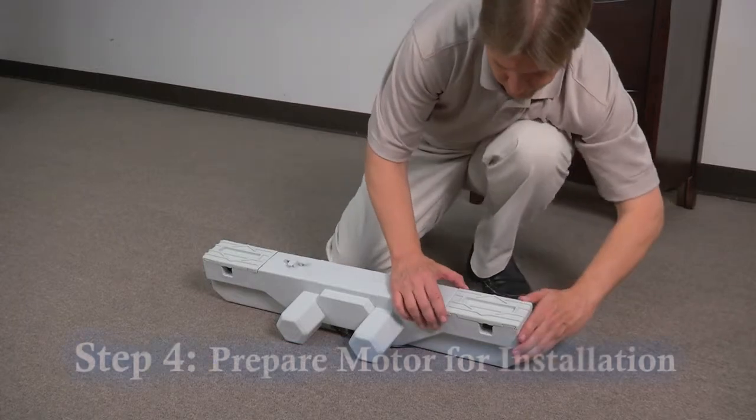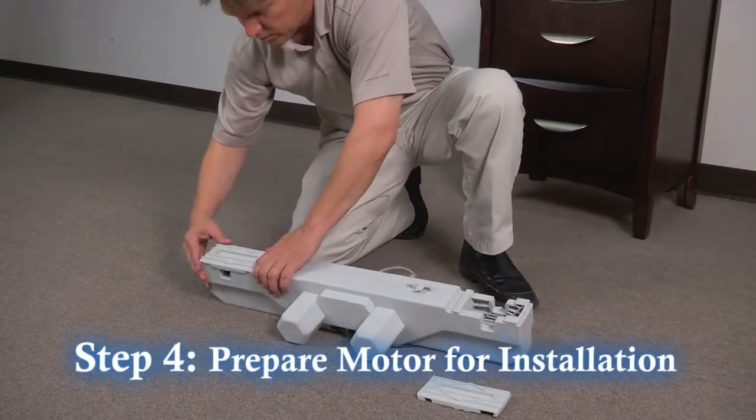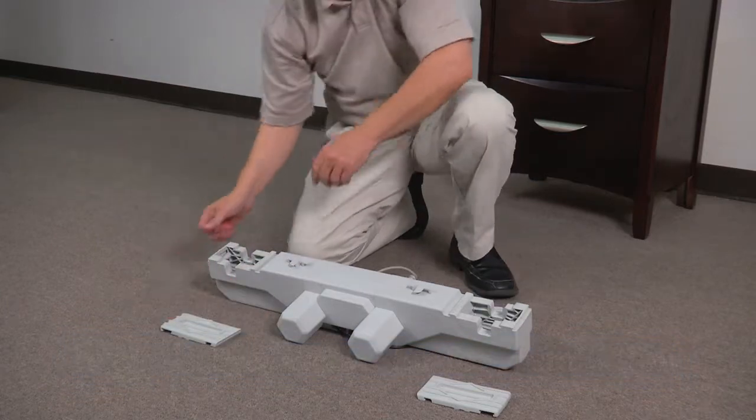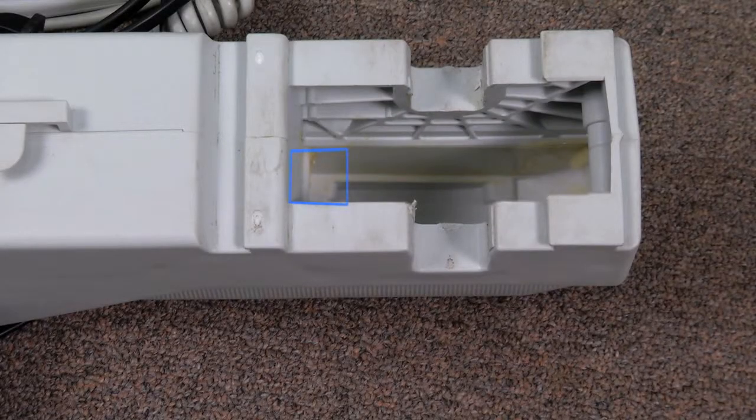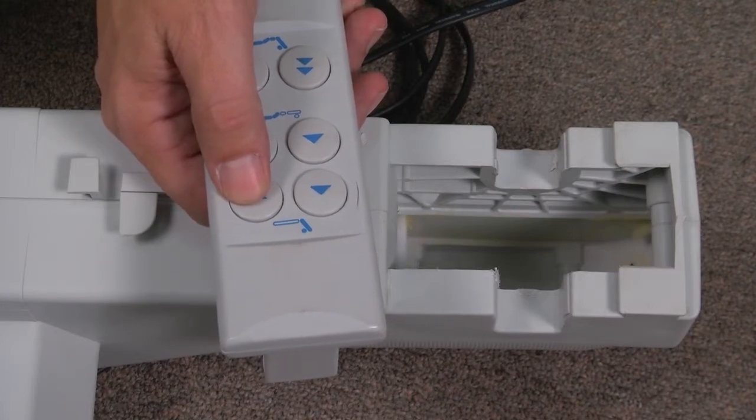Step 4: Remove motor from package and slide off the two plastic covers exposing the motor attachment points. Make sure that the white adjustment tab is tucked all the way inside the attachment opening before installing the motor. If the adjustment tab is exposed, you can plug in the motor and use the remote to recess the tab.